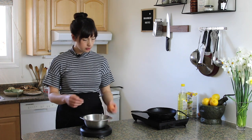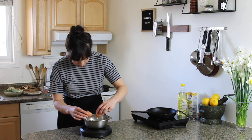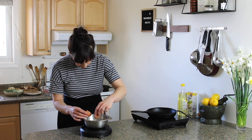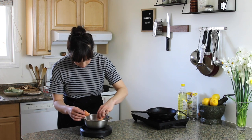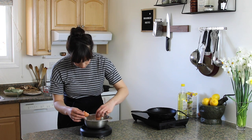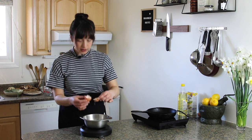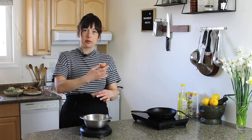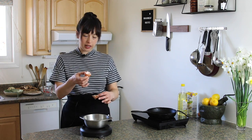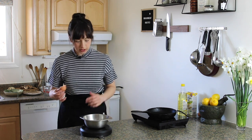And then one egg — I definitely got some shell in there, so we'll take that out. This is a good opportunity to show you that the best way to get shell out of an egg is to use the shell to grab it. Something about the shell — when you try and use your finger or a spoon, it kind of keeps squirming away. When you use the shell of an egg, it somehow attracts it and it just works really well. So that's a good little trick.